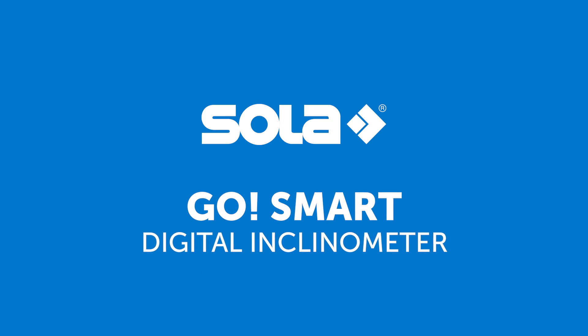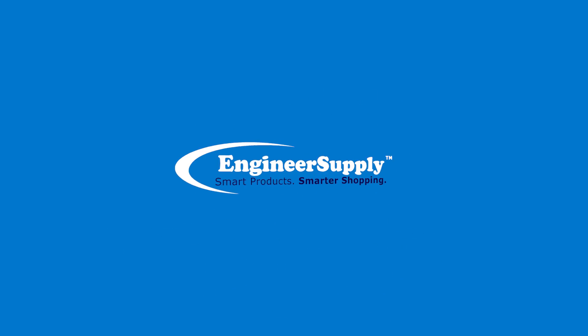Which tool would you rather carry around all day? This one or this? Hi, this is Ben from Engineer Supply. Today we're going to take a look at the new GoSmart digital inclinometer from Sola.